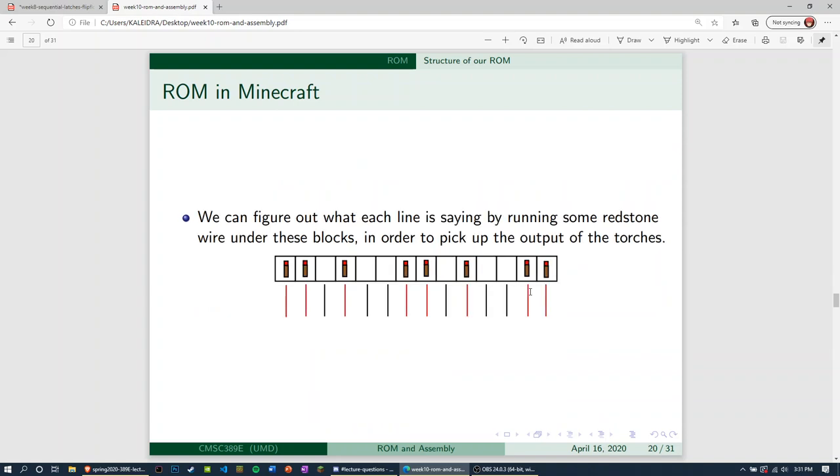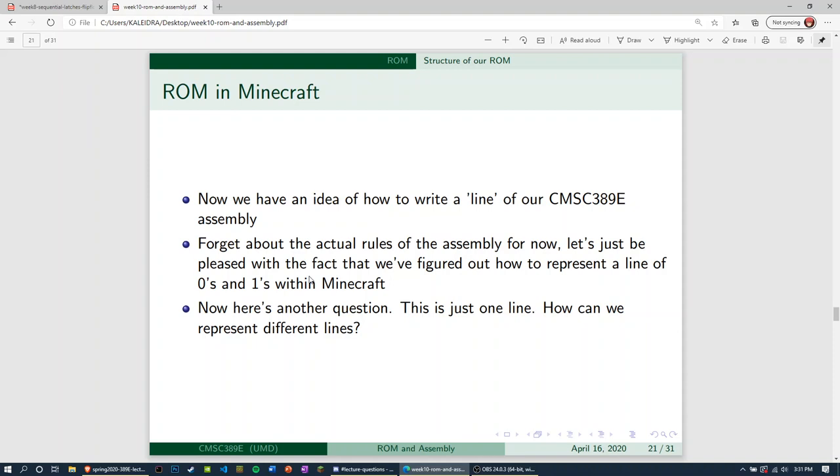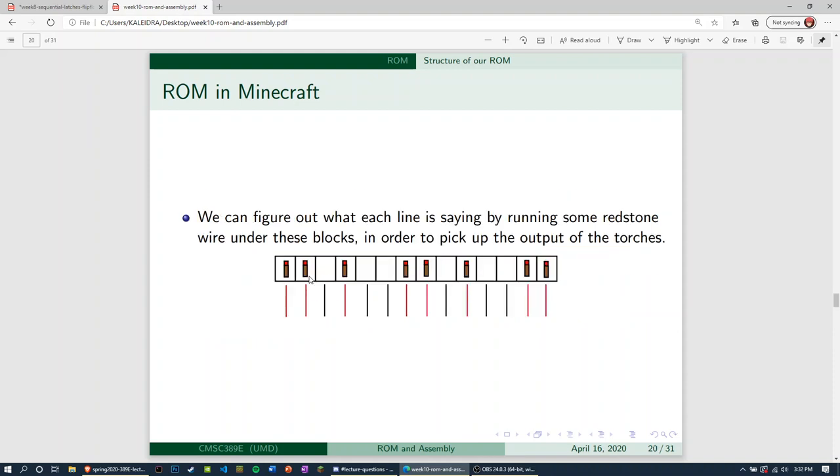We can figure out what each line is saying by running some sort of redstone wire underneath these blocks — as we do that, we'll pick up the output of the torches. In Minecraft, if you run wires a layer below, you pick up the signals. 389E assembly is just a bunch of ones and zeros, and we can represent them with torches for ones and nothing for zeros — which is a pretty reliable system.